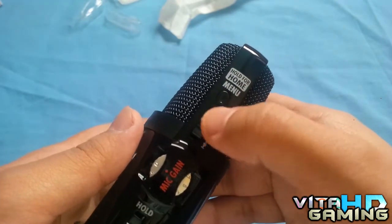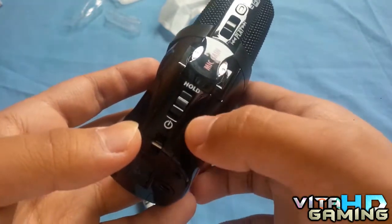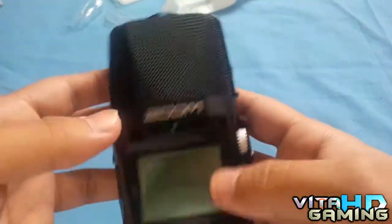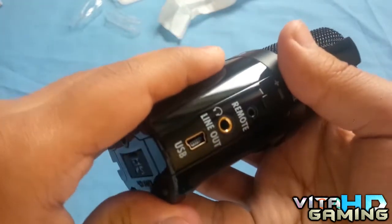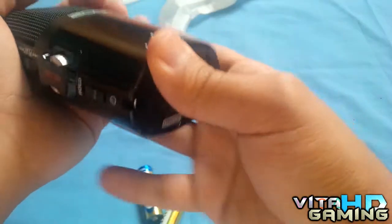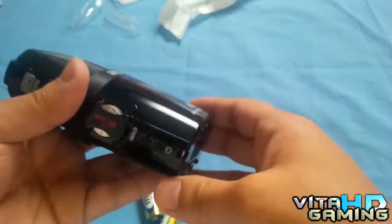On the left side you've got the hold button for the home menu, play up and down controls, an enter button, mic gain, the hold button, and the on/off switch. On the back is the battery enclosure — that's where the AAA batteries go. I'll try to open it, it might take a moment.